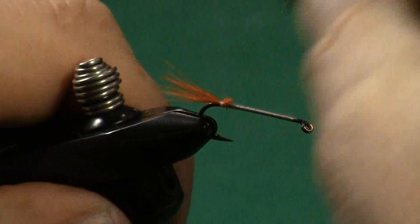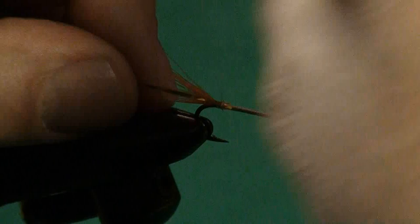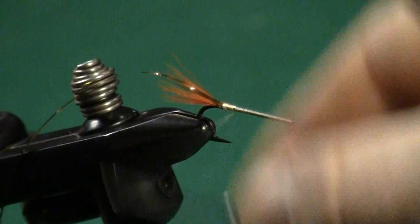The next step is to tie in a little bit of ribbing. We're going to use some gold tinsel for ribbing in this instance. I'm going to cut off about three or four inches and tie that tinsel right on top. Now I'm going to advance my thread to the front of the hook, using touching wraps to keep a smooth body, because I'm going to be wrapping a floss body over this.